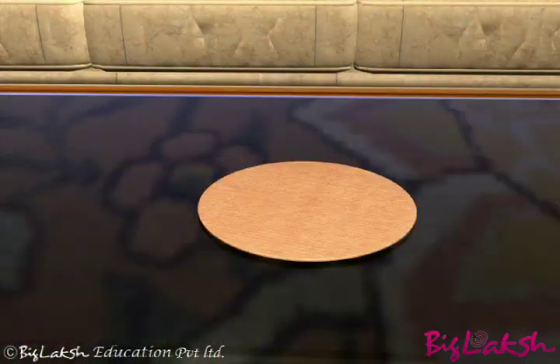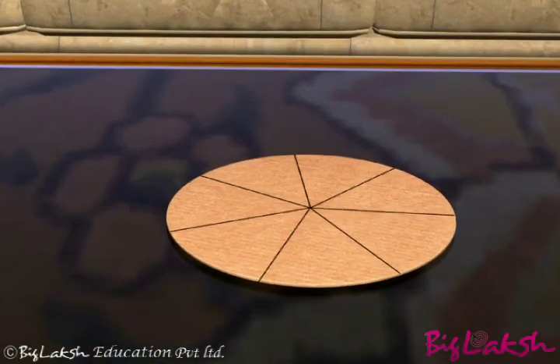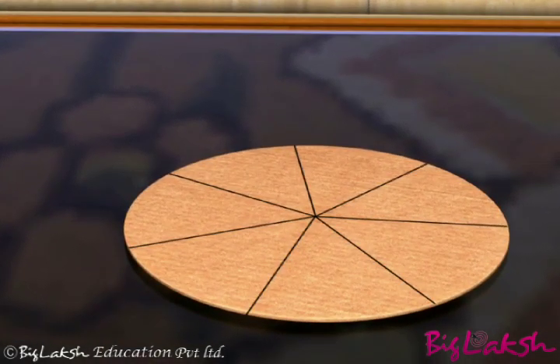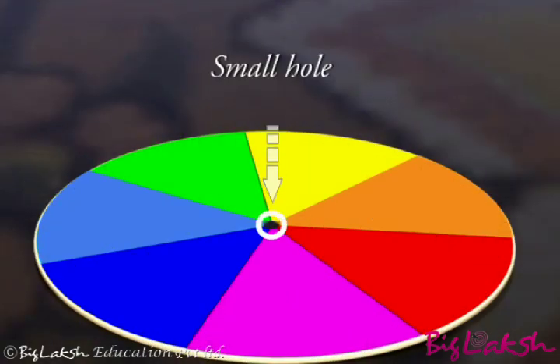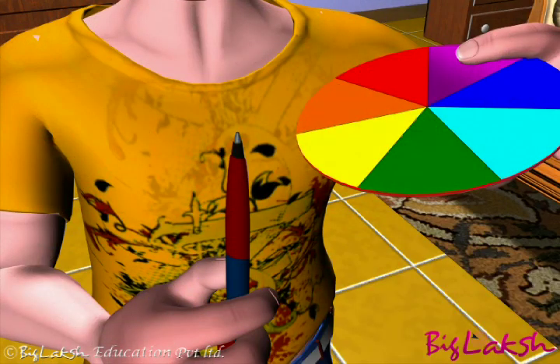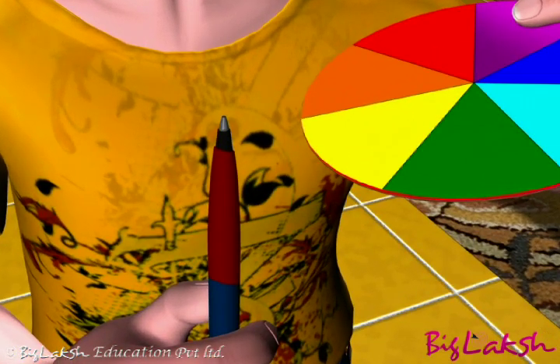Take a circular cardboard disc of about 10 cm diameter. Divide this disc into seven segments. Paint the seven rainbow colors on these segments as shown here. Pierce a small hole at the center of the disc. Pass the tip of the refill through the center of the disc.